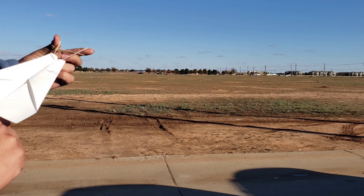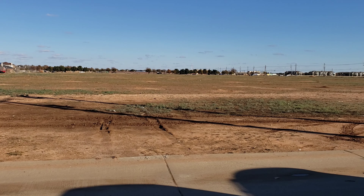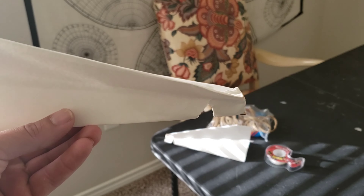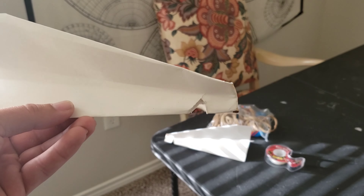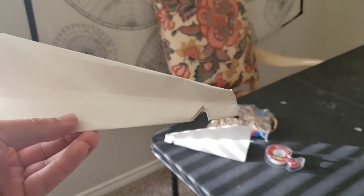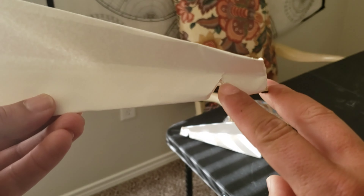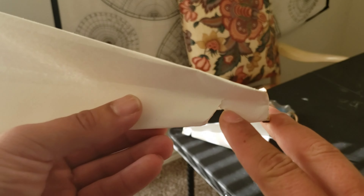Here we go. What I like about the paper plane slingshot is it actually fires pretty accurately, but the only bad part about it is that it kind of destroys your paper plane up here.